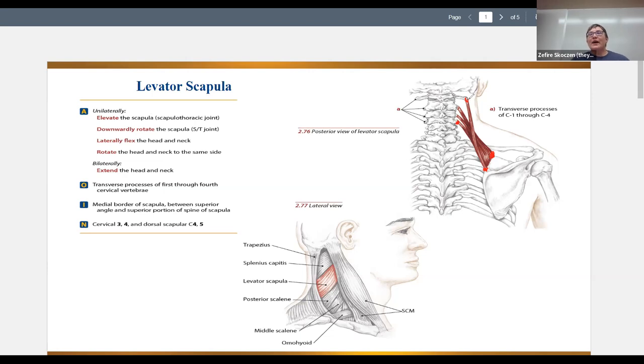So if we shorten the distance between the two attachment points, what motions can we get? Looking at the scapula first — pulling up from the cervical origin toward the scapular insertion, we get elevation of the scapula. If we put a pin in the cervical origin and pull from here to here on the scapula, we get downward rotation.